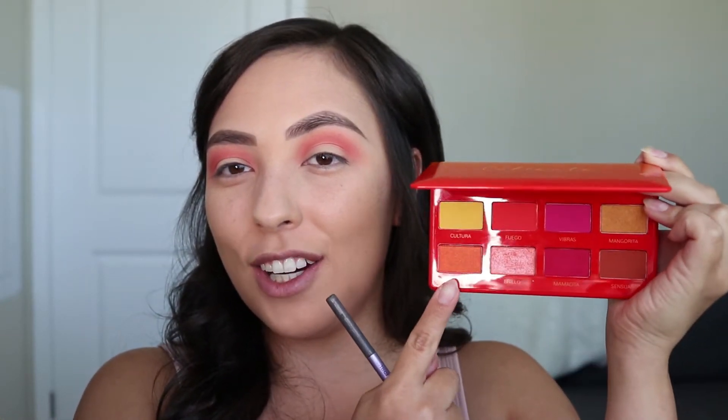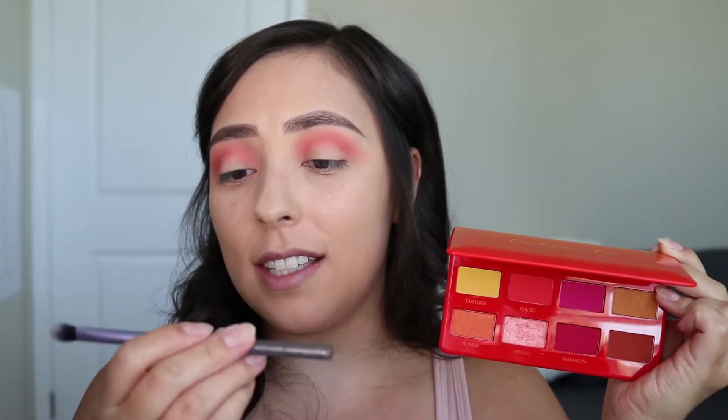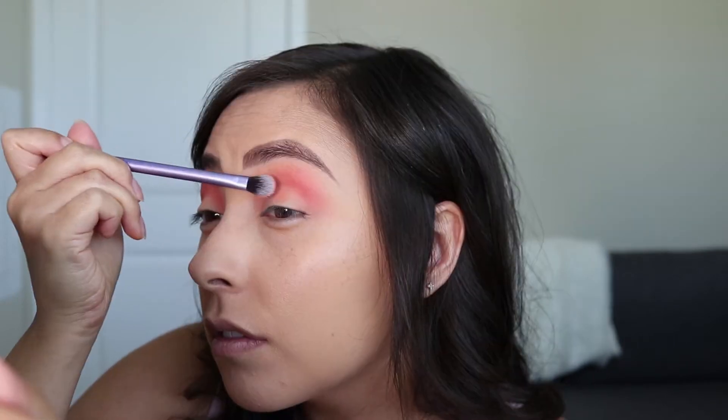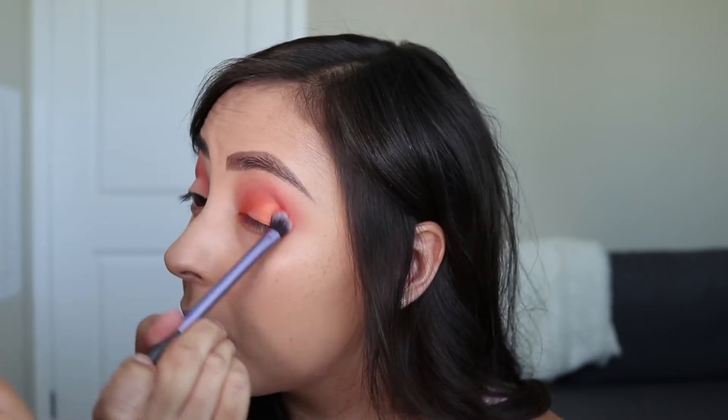Next, I'm going to be taking this shade called Roomba and applying that using this Real Techniques base shadow brush, applying it all over my entire lid and blending that up into the crease. Then I'm just going to go back and forth with the previous brush to make sure everything is blended out. I'm going to take that eyeshadow on my finger and apply it right in the center to just intensify it slightly.